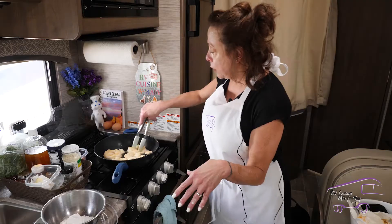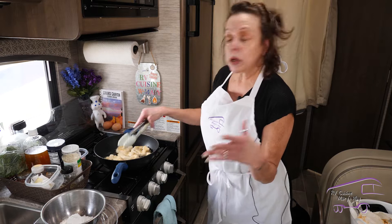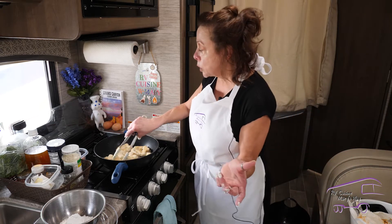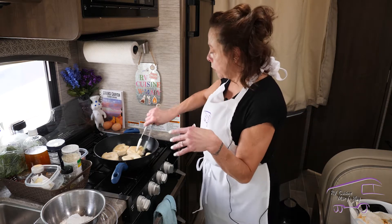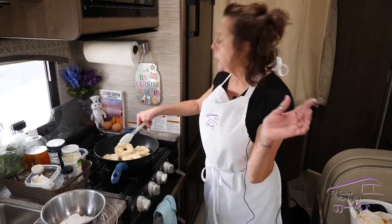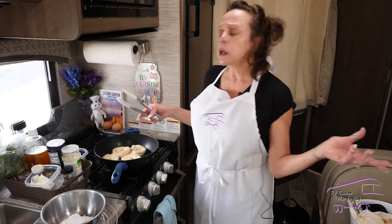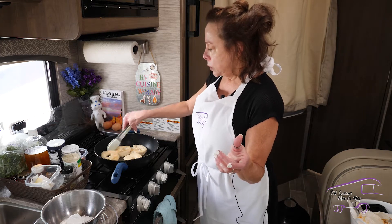I learned this tip a long time ago from someone on TV; I don't remember who, but it's been with me ever since. I've never tried making a homemade donut from scratch — I'd love to, but why do all that work when I can do this? Especially when you're in the RV and you're camping, and you just carry a package of biscuits.